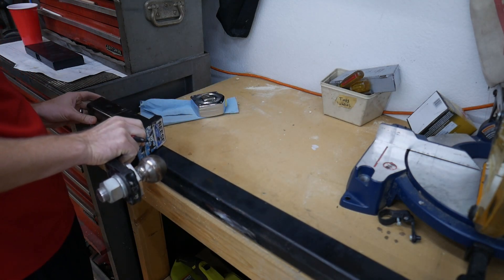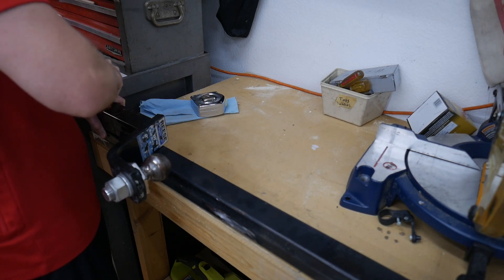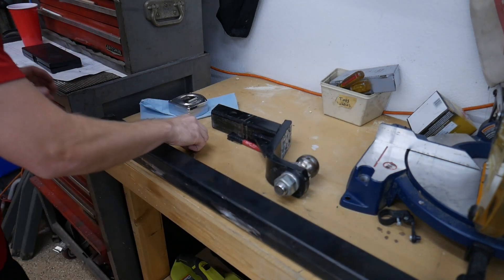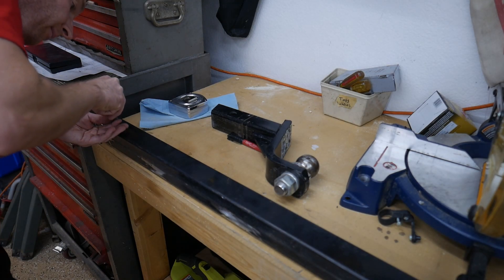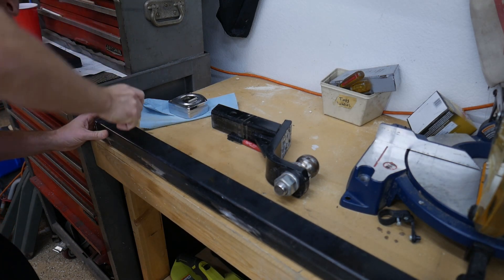We're having one of our rare thunder and rainstorms here in Arizona. I wasn't sure what the best way to mark and drill the hole for the receiver pin was, so I copied it from a hitch I already had. Then I eyeballed the center of that hole and drilled it out. I figured I could adjust the hole on one side of the tube if it didn't line up correctly, and it wouldn't be too much of an impact.